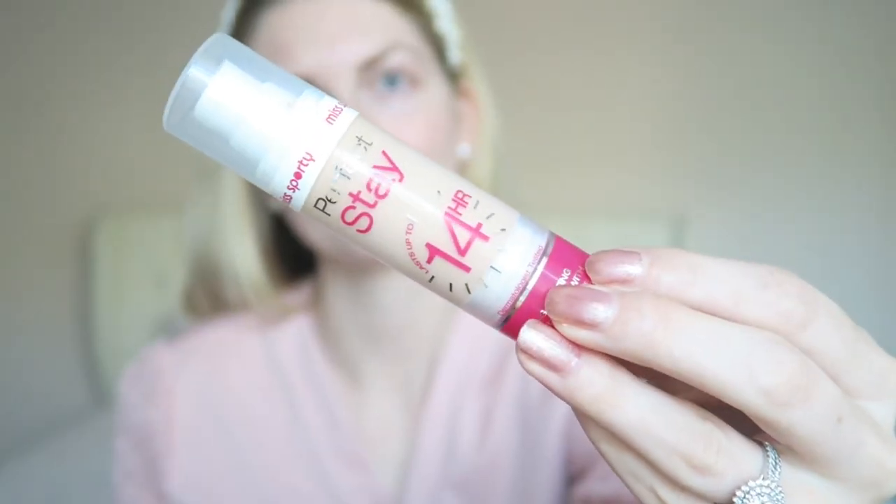Hi everyone and welcome back to my YouTube channel. In today's video I'll be showing you guys how I create this Valentine's makeup look, so please keep on watching if you'd like to see how I created this.